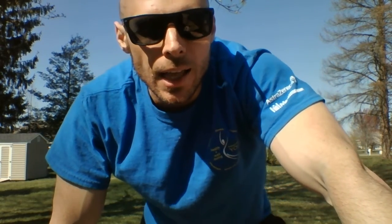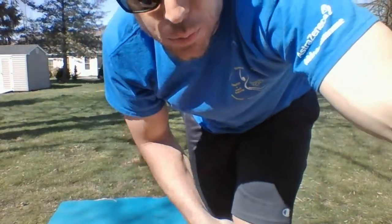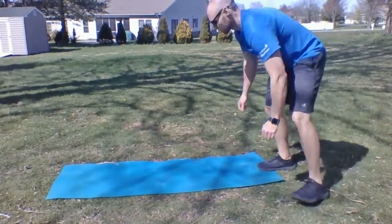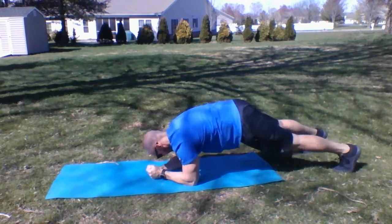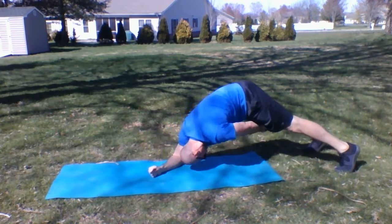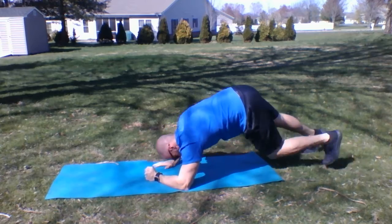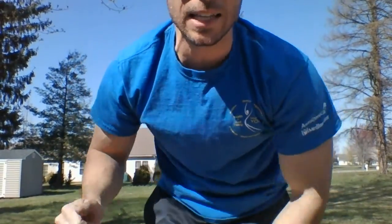Finish up those squats. Next up we're going to go back to a plank and reach back. You can do this one on your elbows, reaching back towards the knee or the shin. Count each one and go to 30.